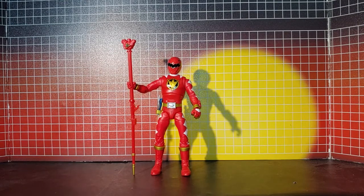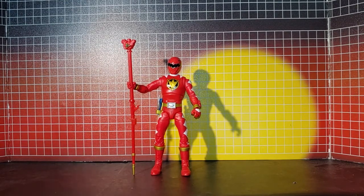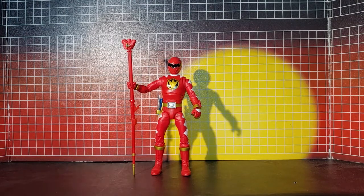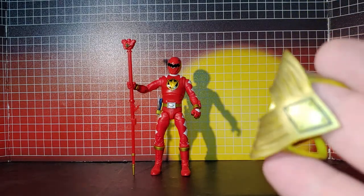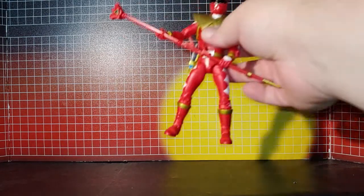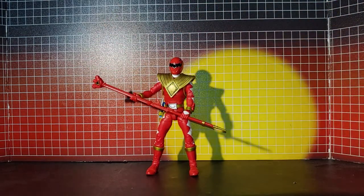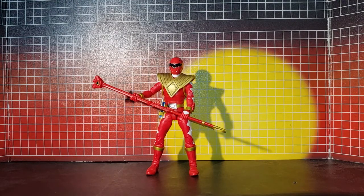One cool thing I figured out - I'm going to get a second one and do my own little Triassic custom with an extra gold shield. That probably looks more impressive than it should.